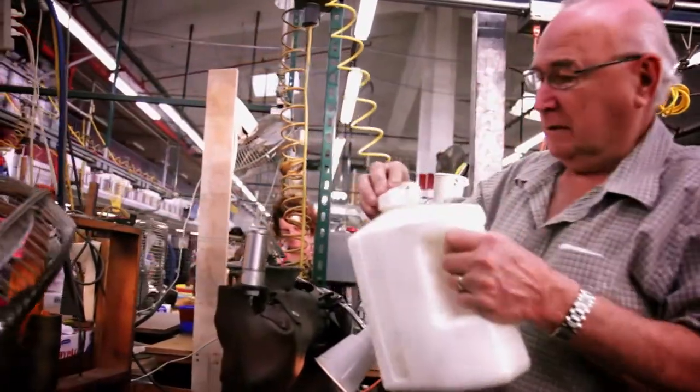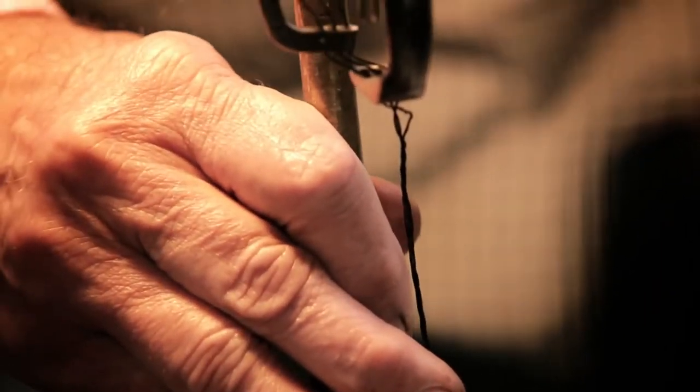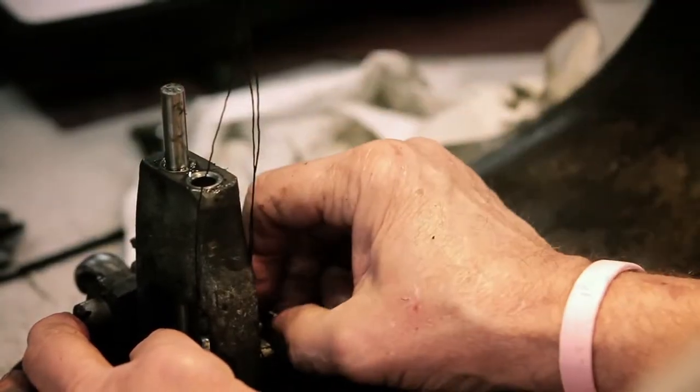There's a wax spool that sits on top of that Puritan machine. As you're sewing, that pulls the wax down through. It's wet and soft when it's going through, but when you let that dry, it really adds the strength to that shoe.